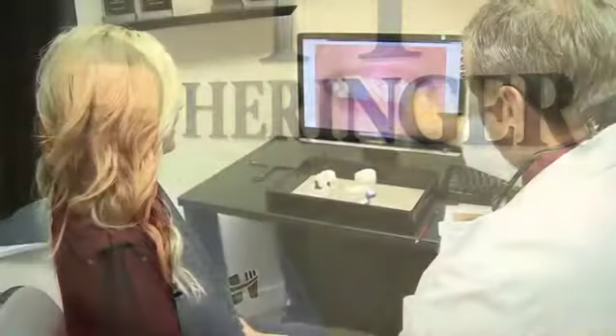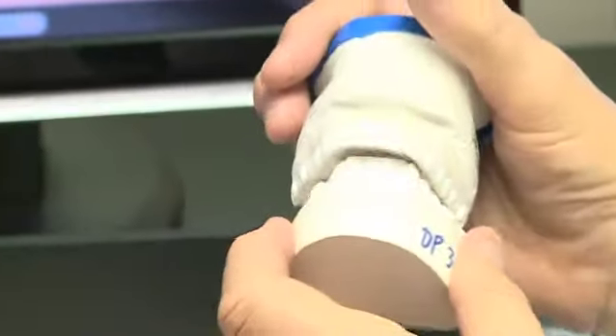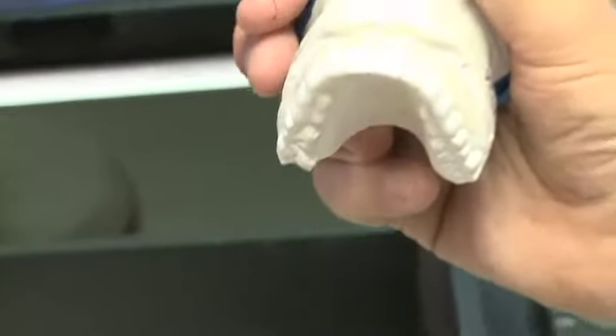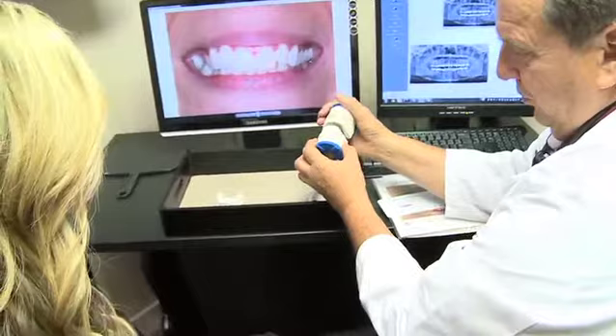The smile evaluation appointment is very, very key for them. It's educational. It's enlightening. It also gives me a sense of direction which way the patient wants to go. I want the patient to be in control and understand every step along the way so there's no surprises. I don't like luck to play into my smiles. I want it to be very methodically done.